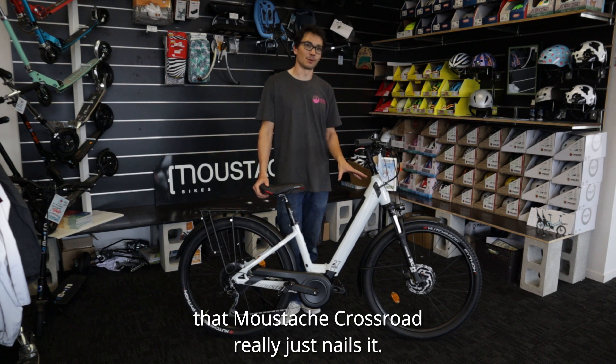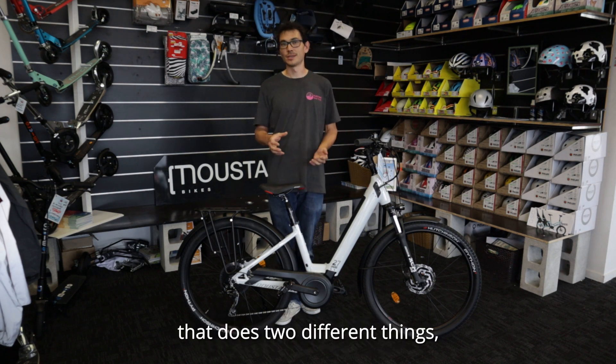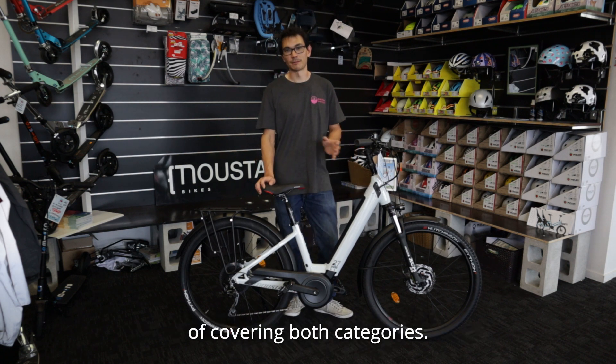The Moustache Crossroad really just nails it. We used to say that if you're trying to get a bike that does two different things, you end up just compromising on one or the other. This one, however, does a very credible job of covering both categories.